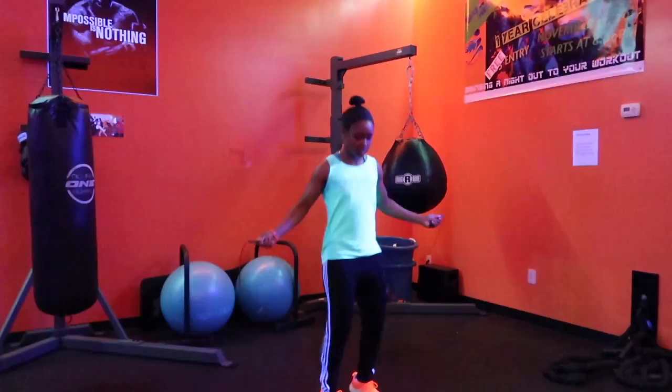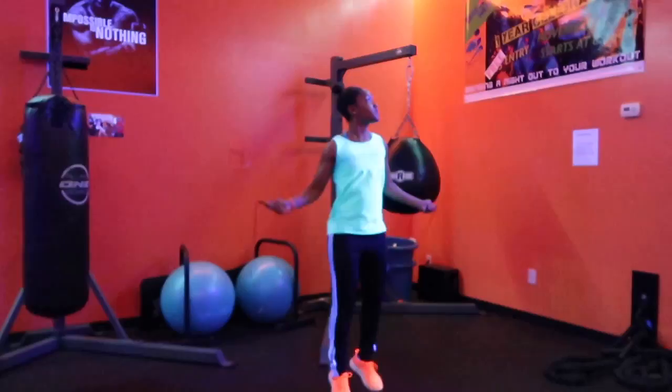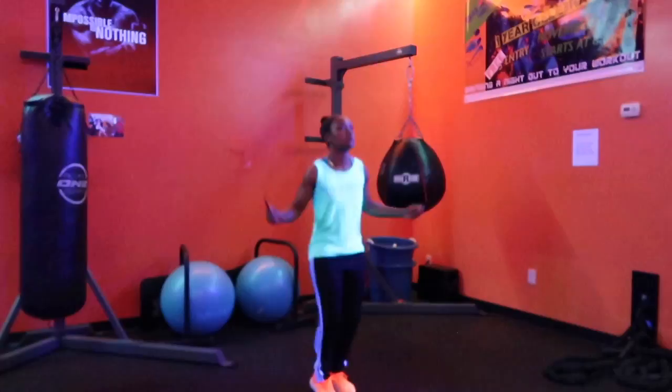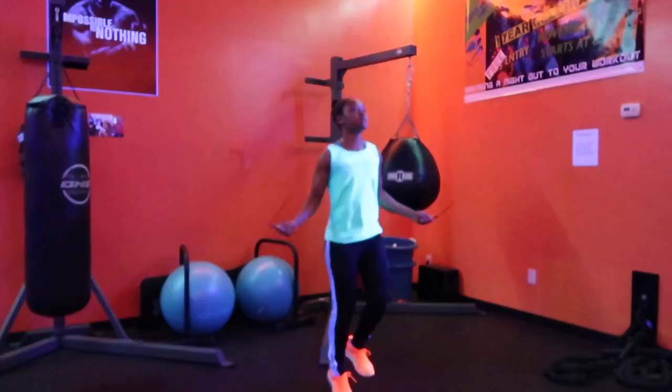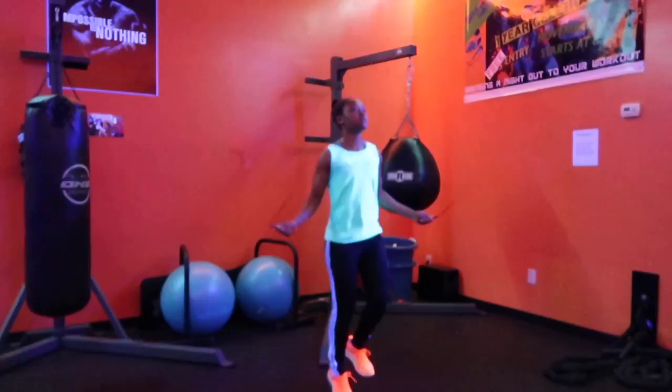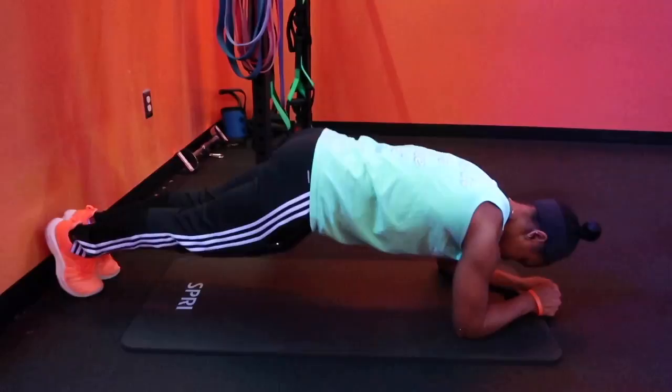My six-round superset on the one-minute jump rope — just switch it up every round. Do a basic jump one round, then do a high-knee jump rope the other round, side-to-side skips the next round. Just anything to keep your heart rate up, keep you on your toes. Jump rope is a great full-body fat burner, so any type of combination you do while doing a regular basic jump is going to help shred away that fat even faster and burn those calories.